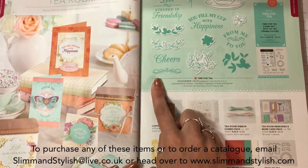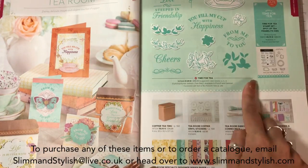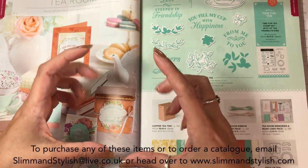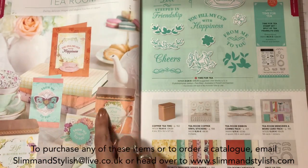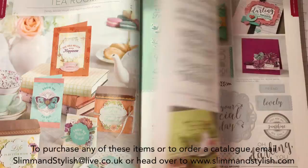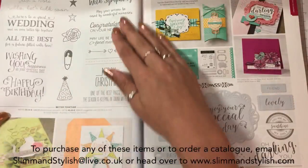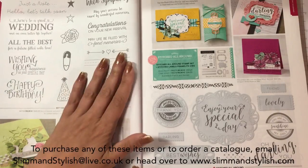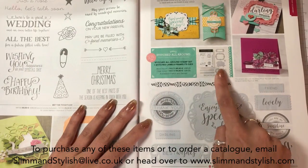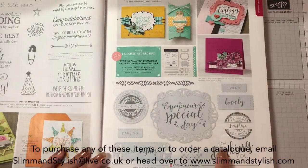This is the Tea Room stamp set and it's definitely on my list to get. I don't particularly want the framelits that go with it, but I definitely want the stamp because I'm a tea gal. And this little tin - it is so cute. It will fit your three by three cards. It is gorgeous and you've got the copper vinyl stickers to go with it. Stitched All Around is returning and it's cute - I saw this on stage and you've got the gorgeous dies to go with it. That's another must-have for me.